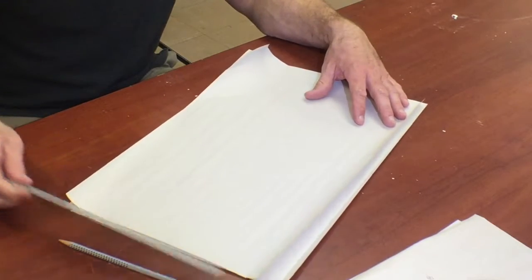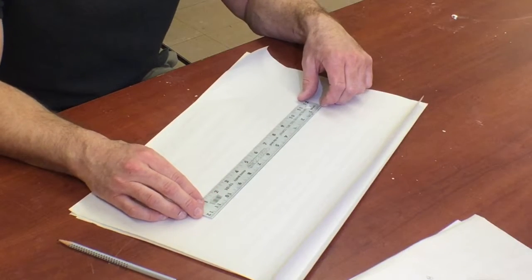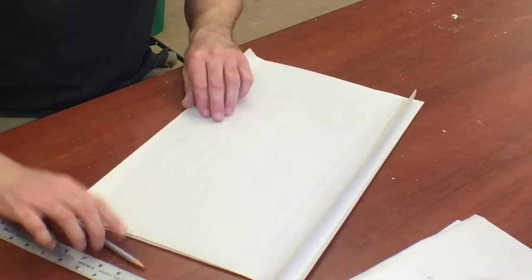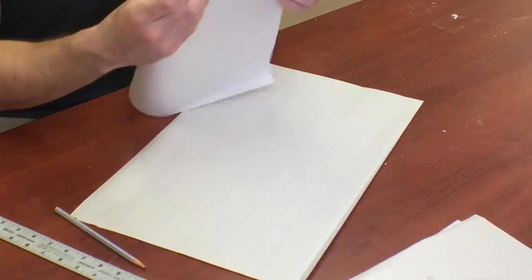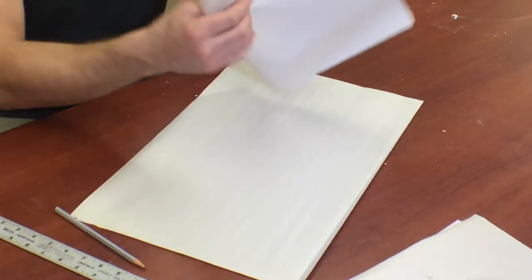To do this drawing, I'm going to first start off with a vanishing point. Let's take the paper and fold it in half first. This way we can do multiple drawings on one piece of paper as opposed to taking the whole piece of paper up initially.